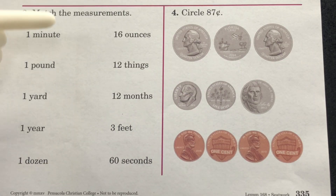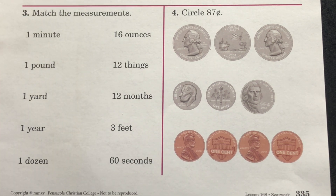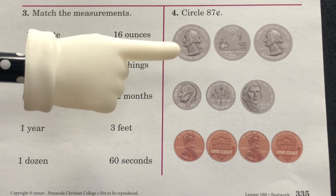Section 3: match the measurements. Complete section 3. Section 4: circle 87 cents. Complete section 4.